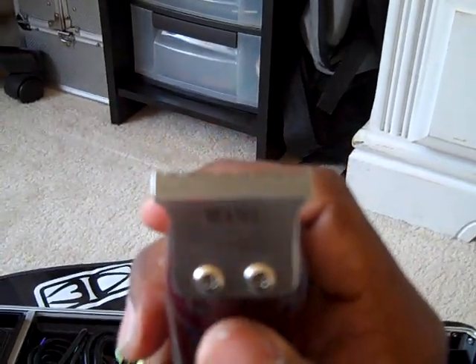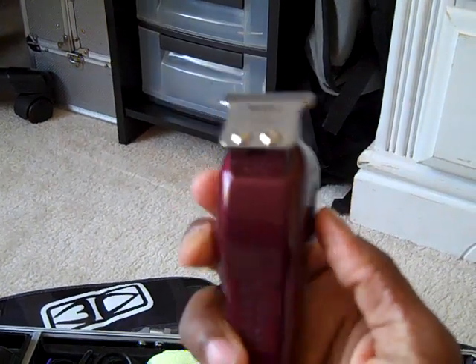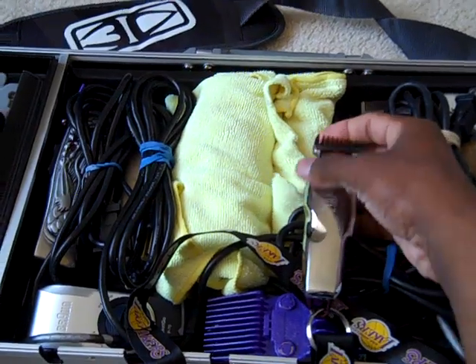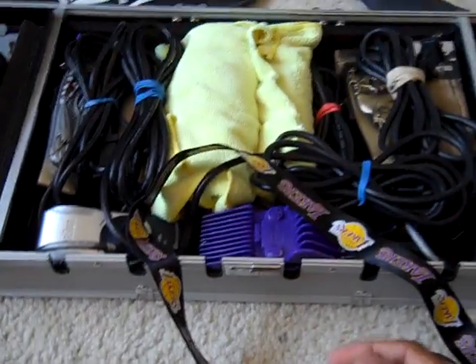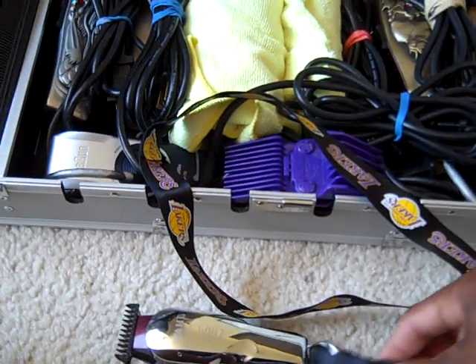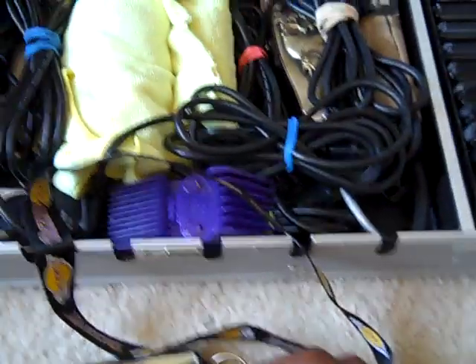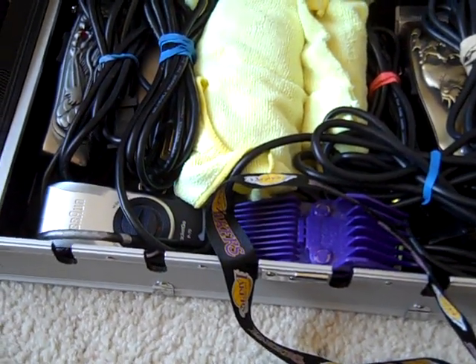Right now I also have the Wahl Five Star trimmer. Same power, cleans up nice, does the job — good for kids too — and it's only about $20, half the price of the detailers. I got it on Amazon. For any barbers out there looking for clippers, always check Amazon and bestclipper.com. A lot of people use Atlanta Barber as well. Sally's is way overpriced — they sell at retail, so a lot of stuff you see in my case would cost you almost $200 just for the clipper itself.